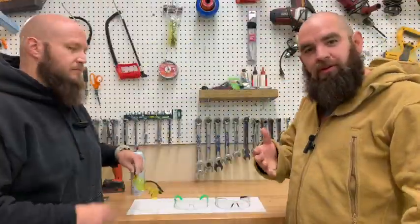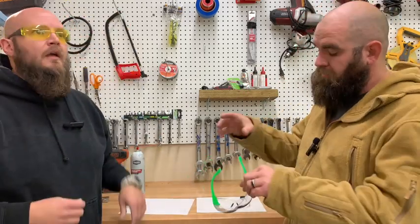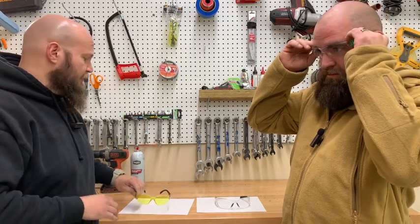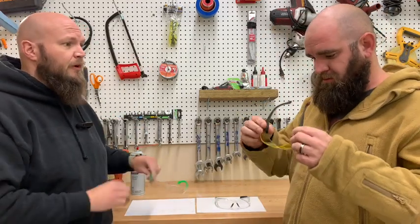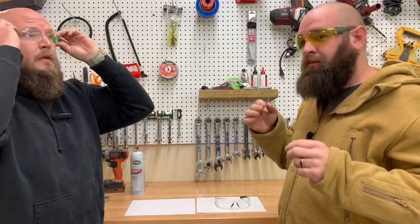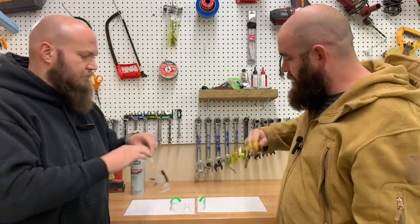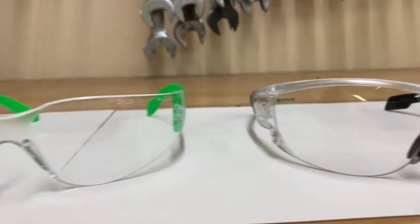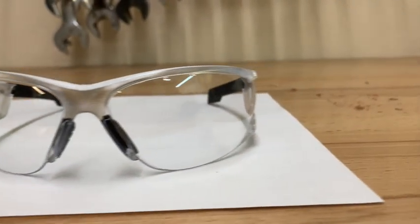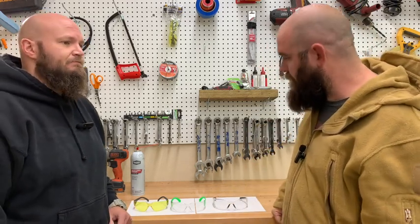As you just saw, we did the grinding test. After looking at them, there's a little bit of dirt and dust from the grinding, some metal shavings, but no real scratches in the lenses — which is what you really want. Even the cheapest ones still look good — just a little dirty and dusty, but no chips, no scratches, no penetrations. That's a pass for all of them.